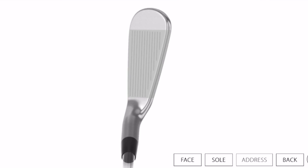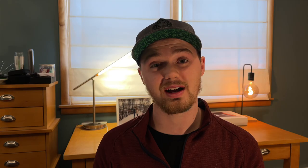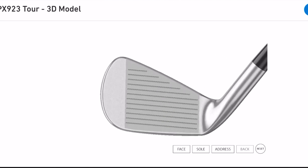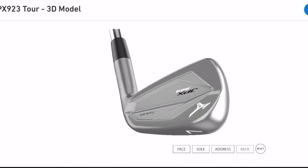Right off the bat you'll notice when you look down at the top line of the club that it's a little bit thinner than it used to be — in fact, even a little bit thinner than the current Mizuno Pro line according to Mizuno. You'll also notice when looking at the bottom of the club that they have reshaped the sole to add more bounce, giving you a little bit more relief on those steeper angles of attack, as well as adding a little bit more camber up alongside the back of the head for a little extra relief.